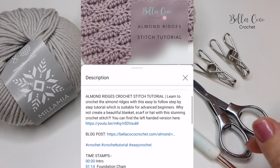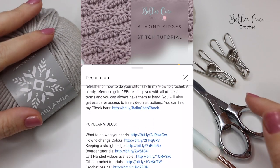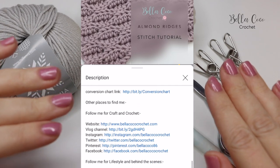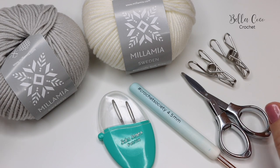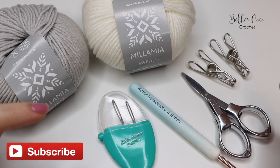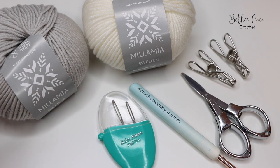I will be leaving all the links in the description box below, including the link to the blog post for this pattern where you will find everything that you need. And as always, if you like my videos don't forget to leave me a comment, give me a thumbs up, click that subscribe button and the bell button so you will be notified when my videos go live.